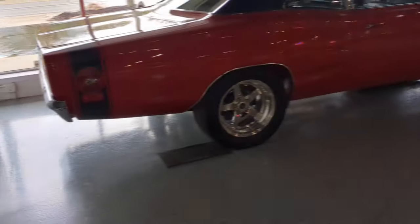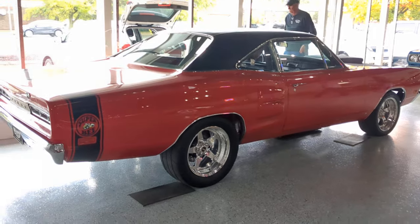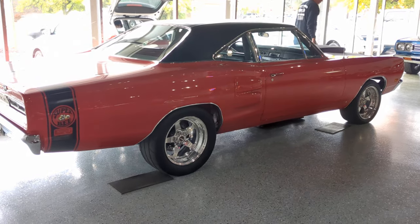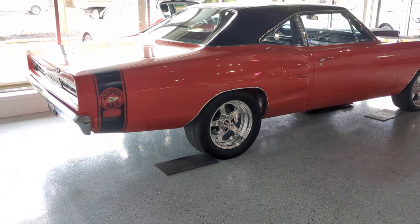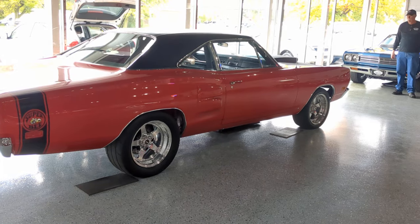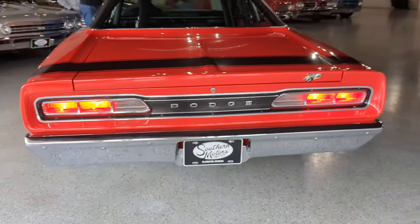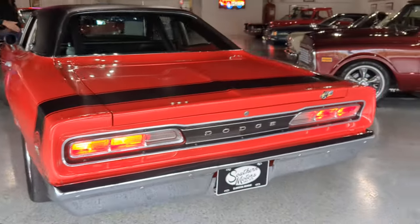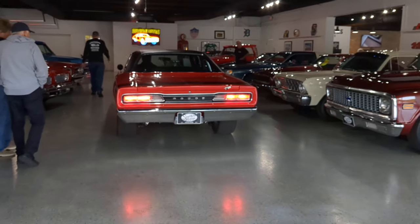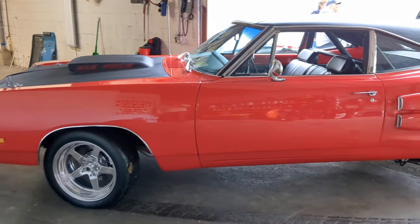We're going back to the cold start video again. I had to jiggle a wire on the firewall to get her going. Anyway, here's the true cold start video. We're going to pause it and move the car by the door because we're going to die of exhaust fumes in here. I'm going to have to shut it down in a minute to do the rest of my talking.